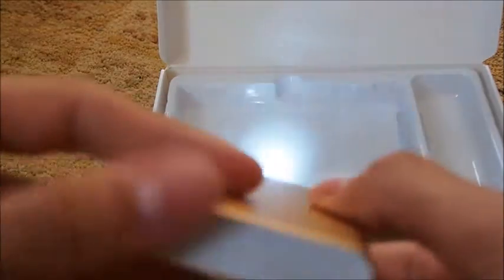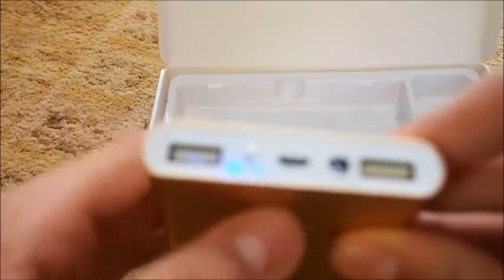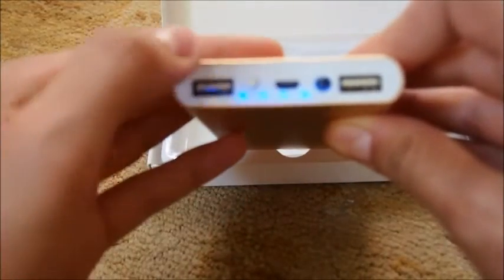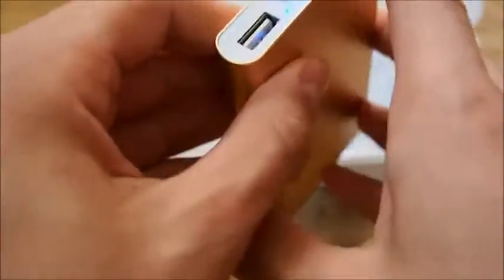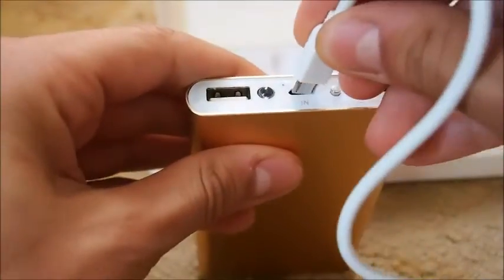This is the flashlight right here — it's not really that bright, but I guess if you really need to use it you can. The micro USB port is used to charge the bank itself. Those four indicator lights represent 25%, 50%, 75%, and 100% battery.